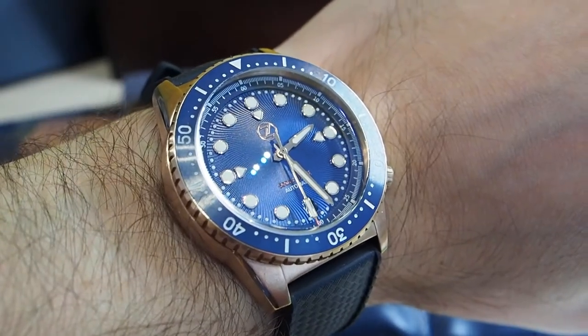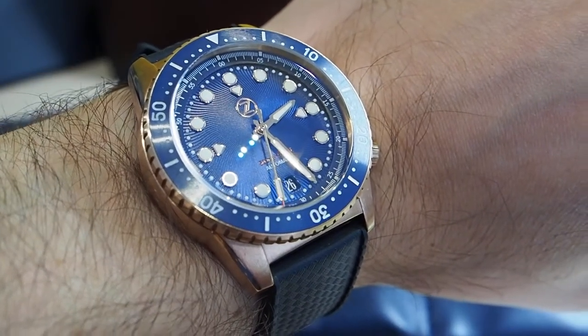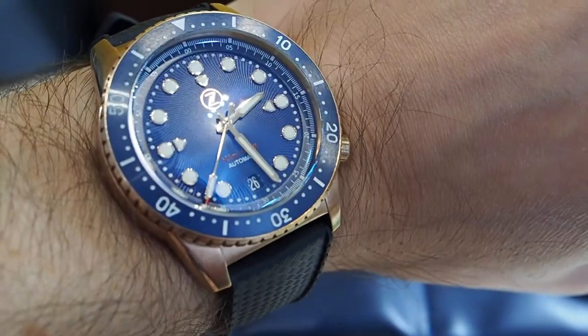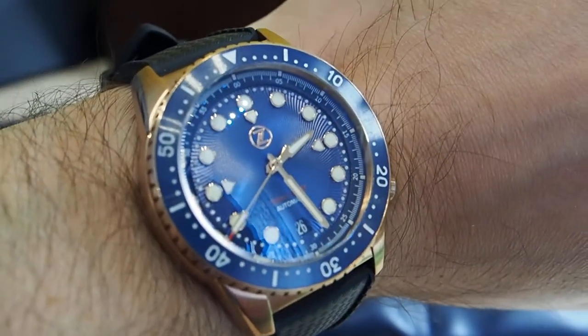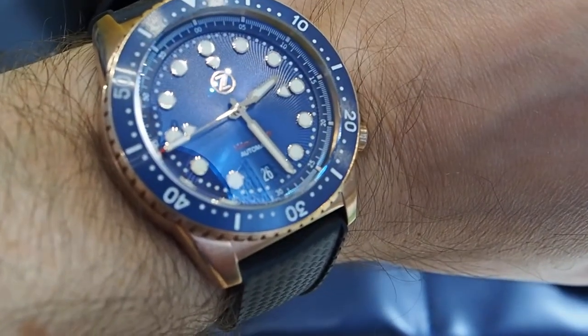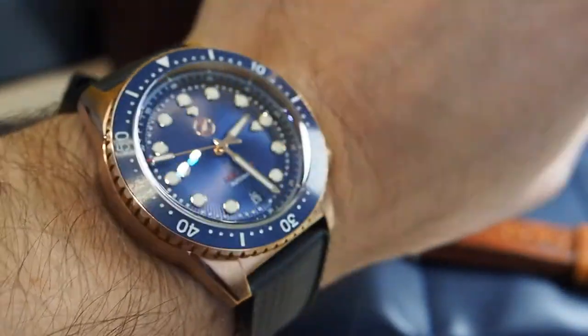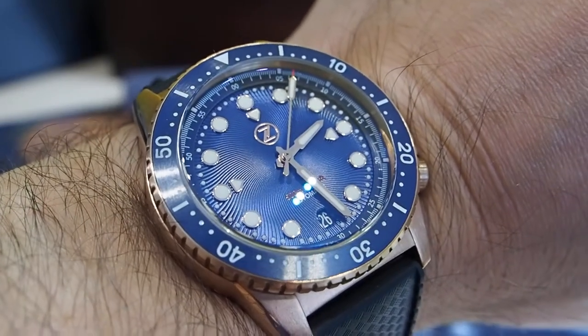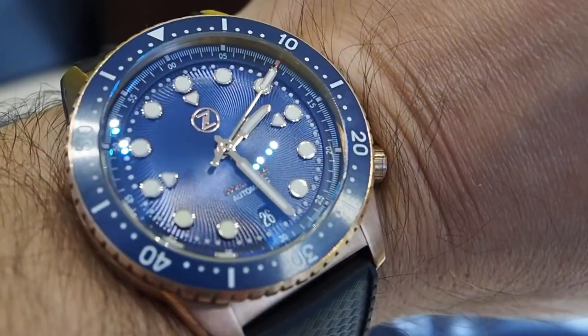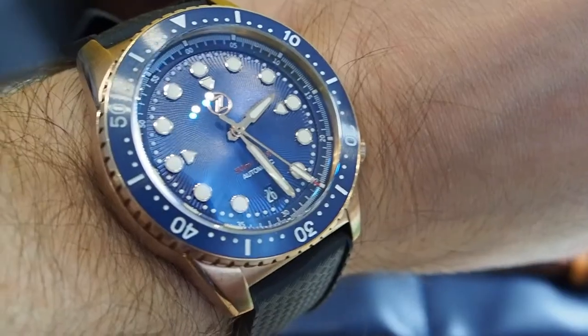On the wrist, the Mako is extremely comfortable thanks to its compact size: 40mm in diameter, 46mm lug to lug, and 13.5mm thick. You really can't be unimpressed by the dial and all its reflections. The lume brightness is a little bit better compared with the Helmsman II, and probably this is related to the C3 Superluminova used here instead of BGW9.